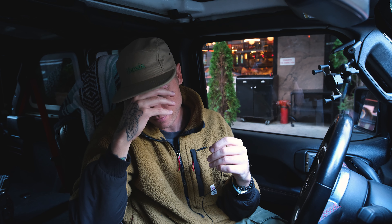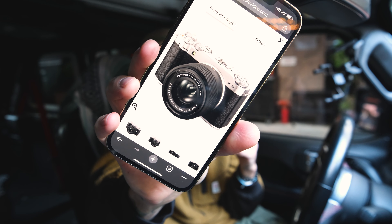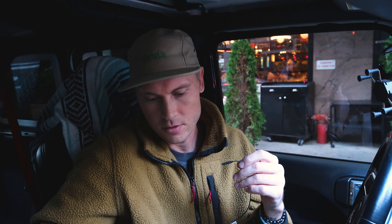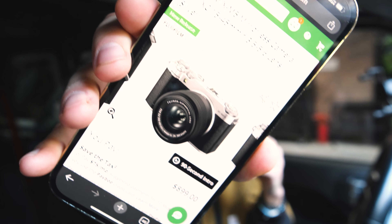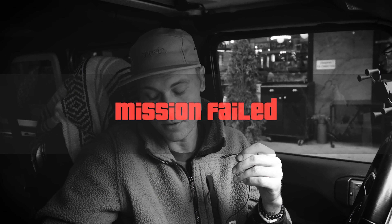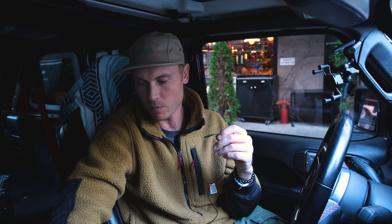I fell, guys. I went in there and I saw this new release — the Fujifilm, it's called an MX5. Coming soon. I ordered it. So the good news is a camera review is on the way.